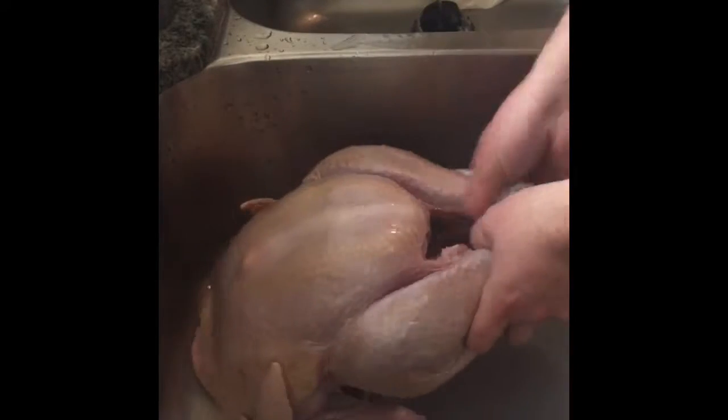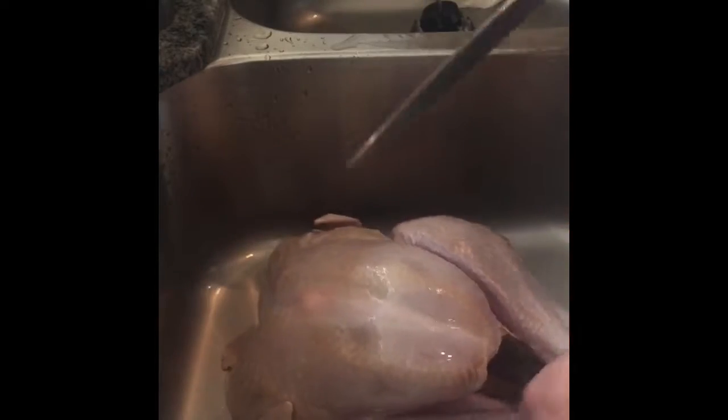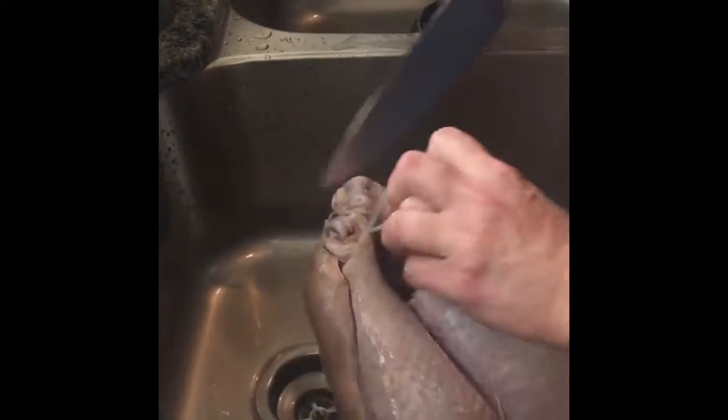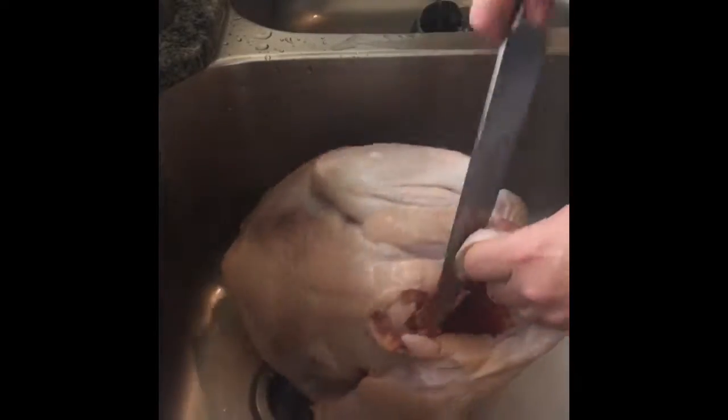We got our turkey out of the package, take out the giblets and all that good stuff, and then what we're gonna want to do is start getting rid of all this fat, because the fat is actually part of what makes that funky turkey flavor.